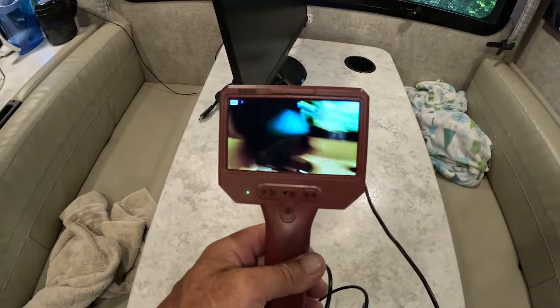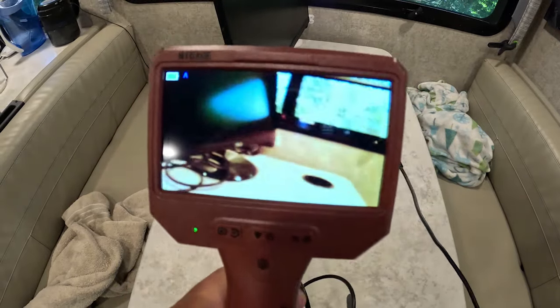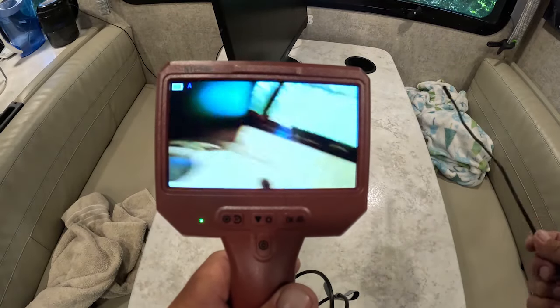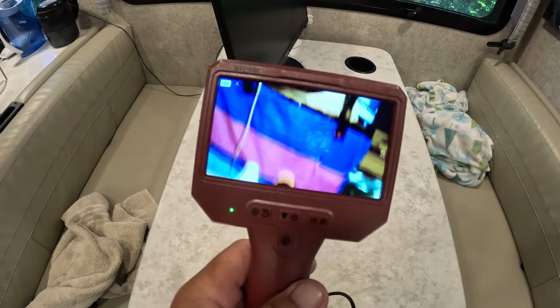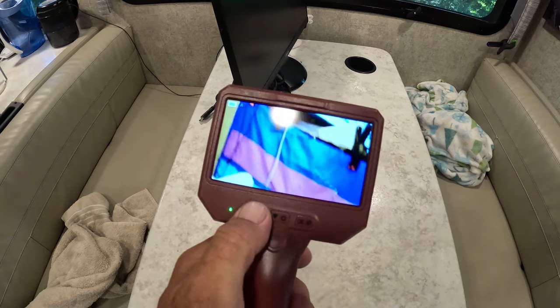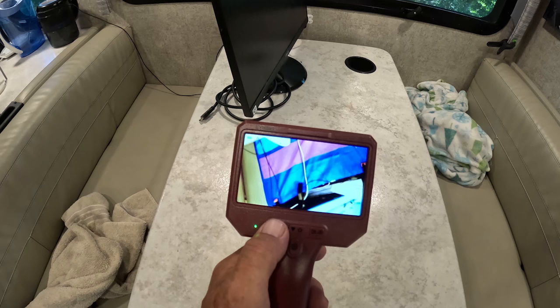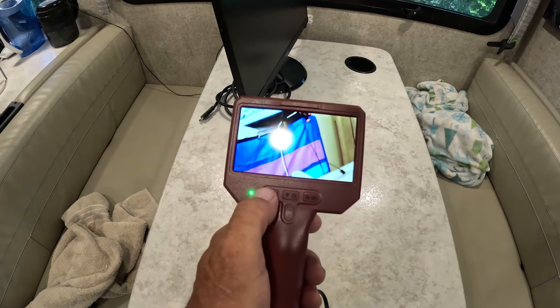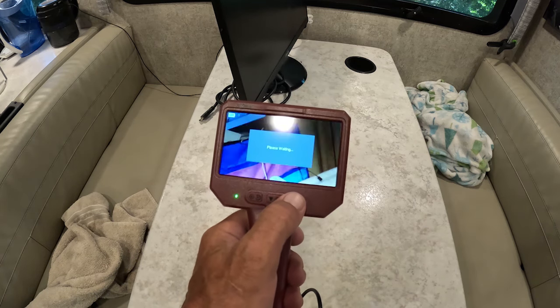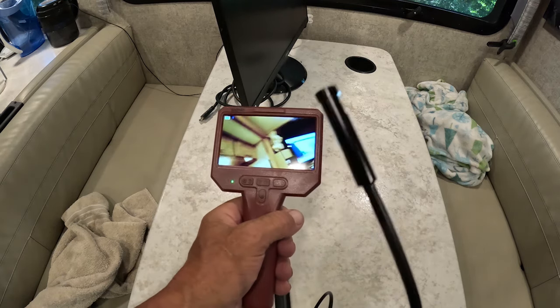This little borescope camera is really neat. You've actually got multiple options — we can look around. There's the TV. If you want to flip it over, you can change the orientation. So if you're looking down in a place and you're upside down, you can rotate this in several different directions. And if you need to see to the side, there's a second camera.